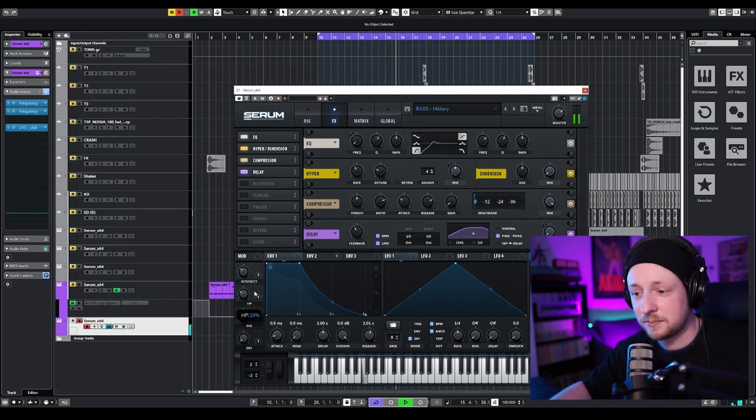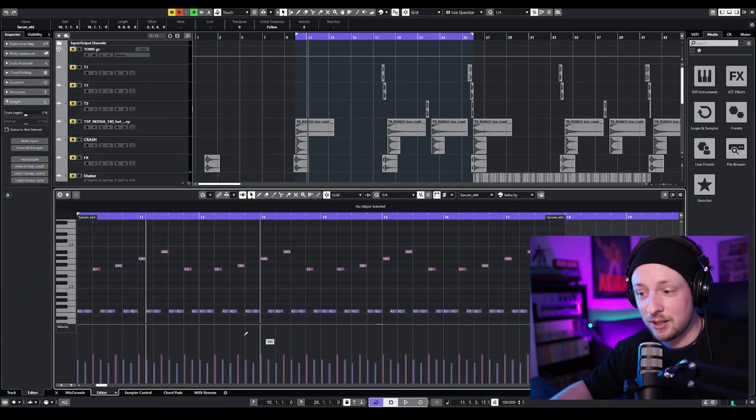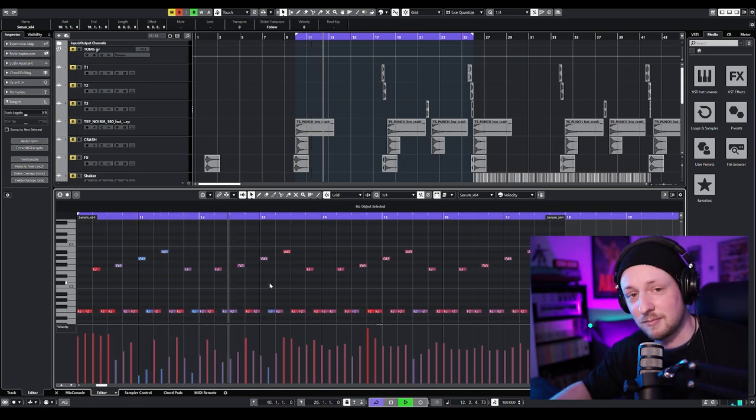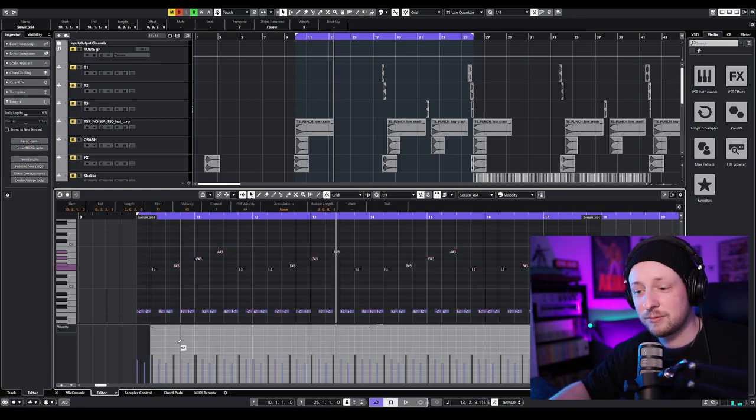And then the two layers together sound like this. The most important part, like I said in my other video, is that since we assigned the velocity to the cutoff, I have to write my riff with velocity using the pen tool. Because if I write anything random, I don't have a nice riff and I don't have a song. So this is the riff that I came up with — all the upper notes have a stronger velocity.